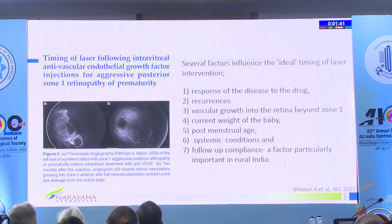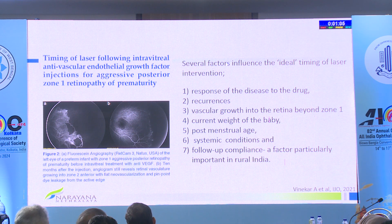The Indian ROP Society is working on guidelines. These are six possible reasons to consider when to do laser after anti-VEGF: response, recurrence, vascular growth beyond zone one — at least wait for it to go to zone two. Post-menstrual age is important — at least wait till 48 weeks when focalization should happen. Systemic conditions — please correct anemia. And an important reason in India is loss to follow-up. If the mother simply can't keep coming every two weeks, you can't tell her by guideline to come till 65 weeks.